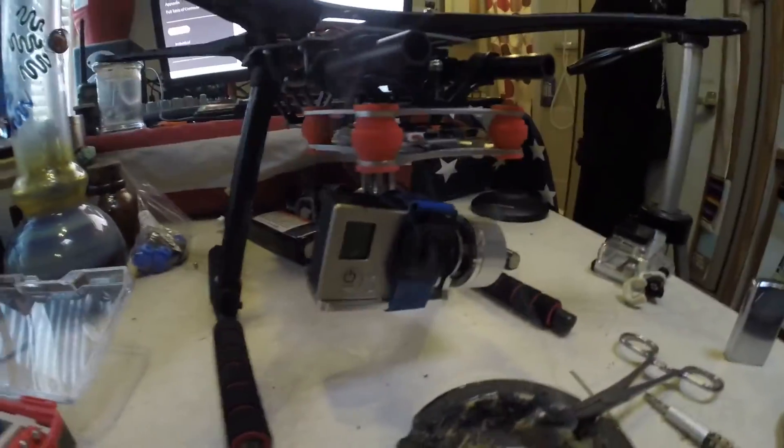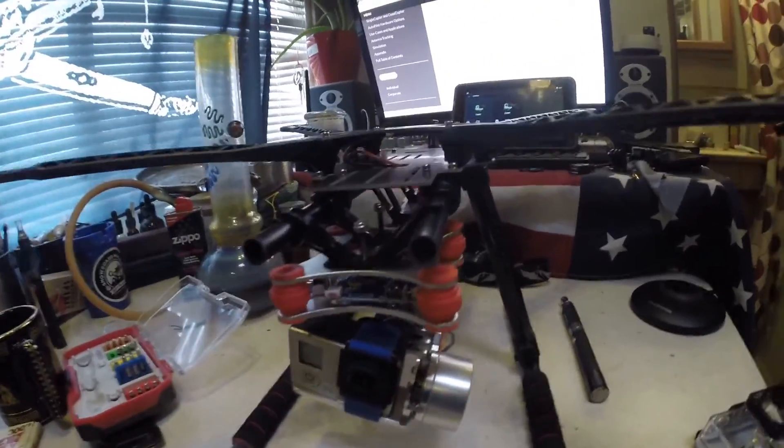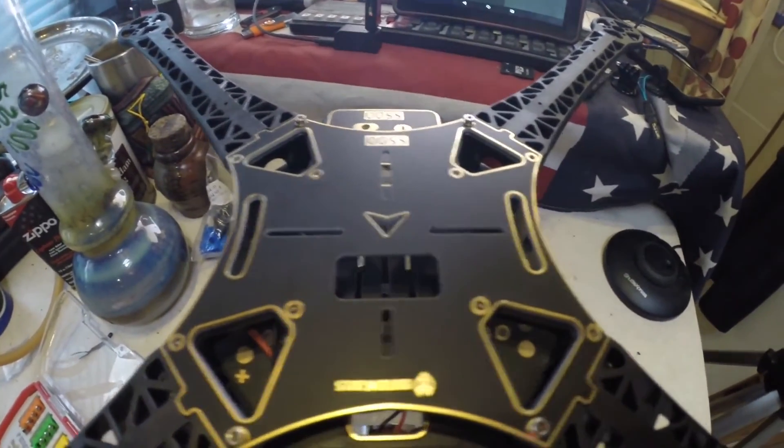So yeah, I definitely like it. There's plenty of room for the gimbal underneath, lots of mounting real estate. Looks like a good spot to mount the GPS right there. I think the Pixhawk will mount on the top quite nicely on the little dampener thing it comes with.